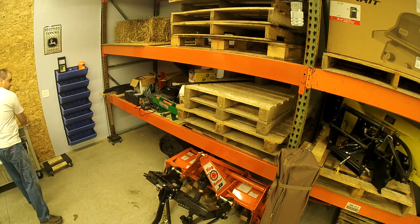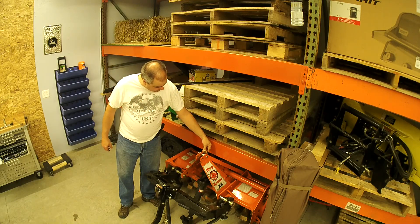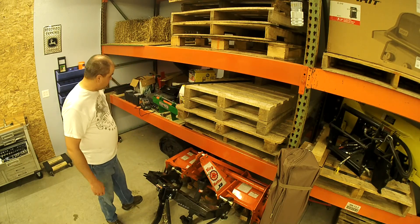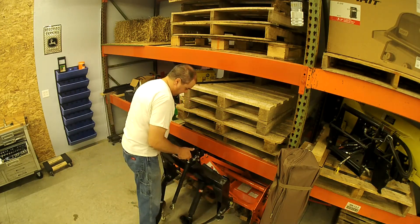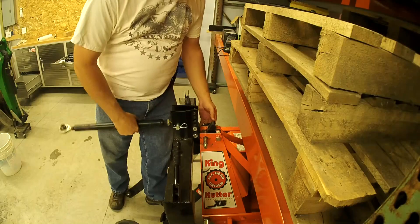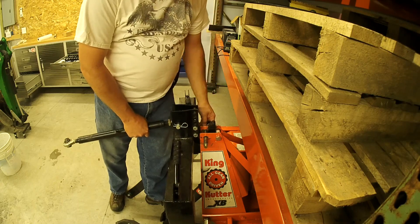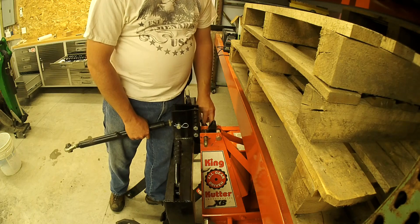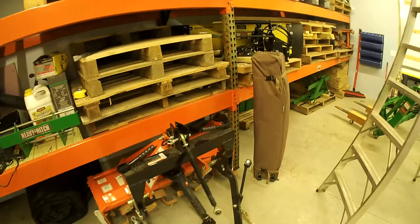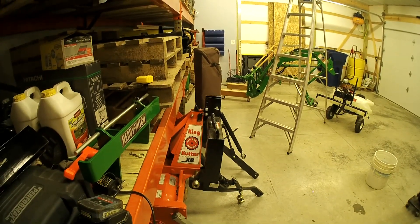It is a little bit tighter and pulled a little closer together — here's the old bushing for comparison. But I don't think that's going to matter. It's held apart and there's a bushing in there to keep it from going too far. Now if I lift this up, I'm able to get my hitch in there. My quick hitch is now mounted to my King Cutter XB Tiller!